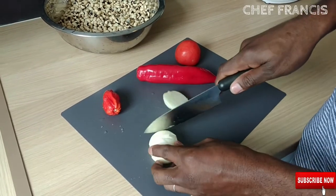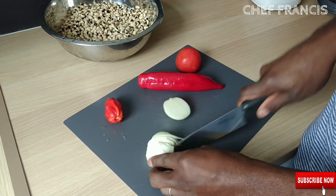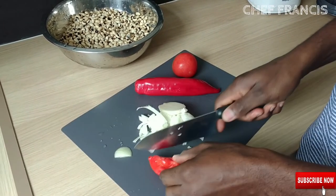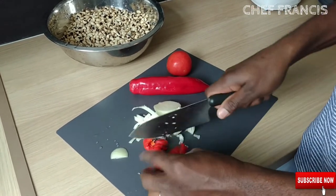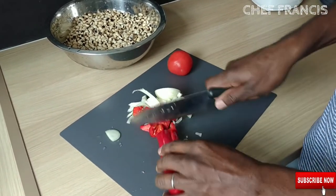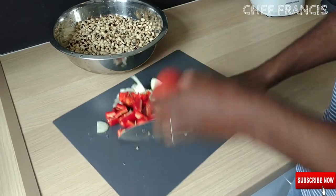Chop the onion. Chop the pepper. Chop the sweet pepper. Chop the tomatoes.